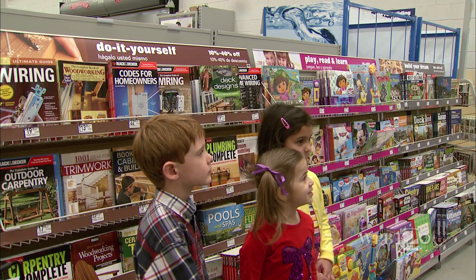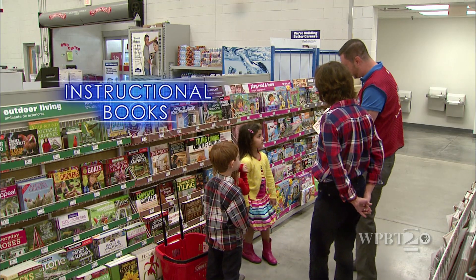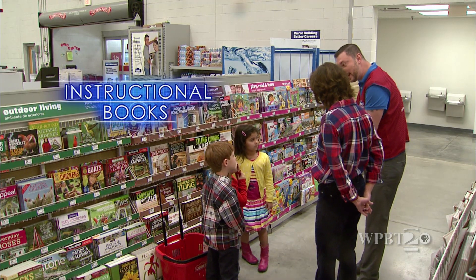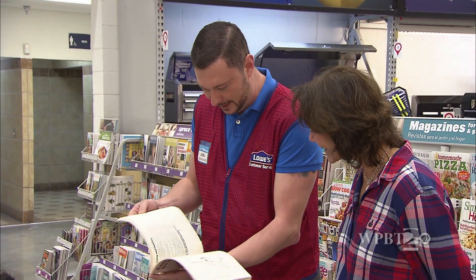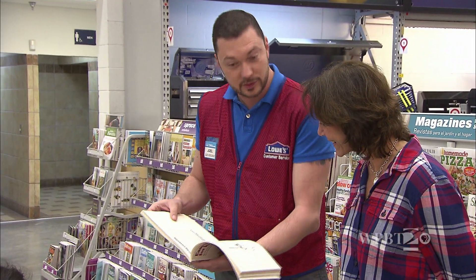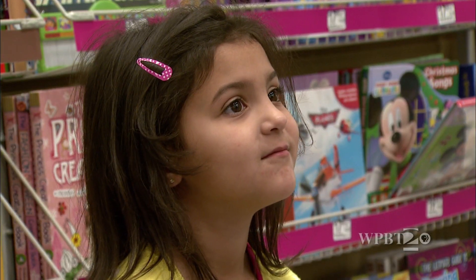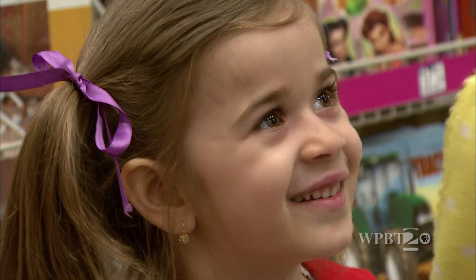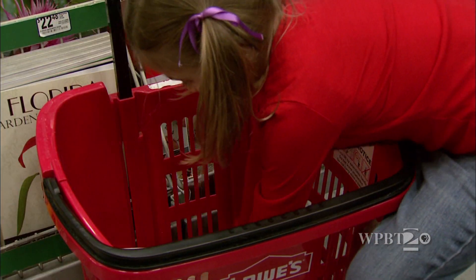Kids, this is our do-it-yourself book section, where we have all the projects in books. This book right here is going to be perfect for us. This has got all the plans for making a bookend, so let's take a look at what we've got and what we need. It looks like we're going to need some wood, some screws, some L-brackets, and some paint. Okay, you want to put it in the cart? Let's get started. There you go.